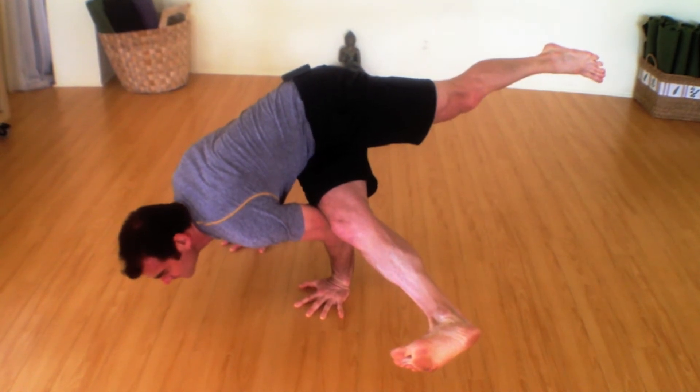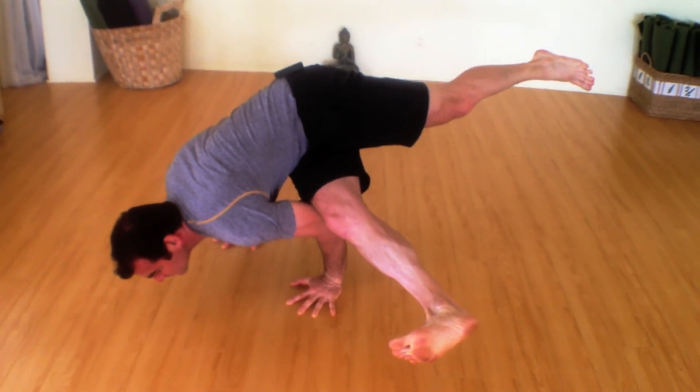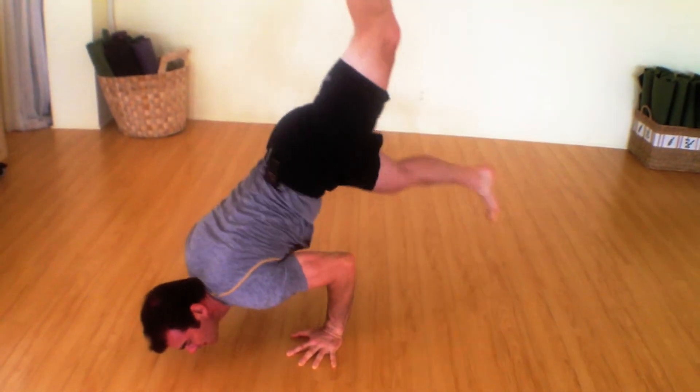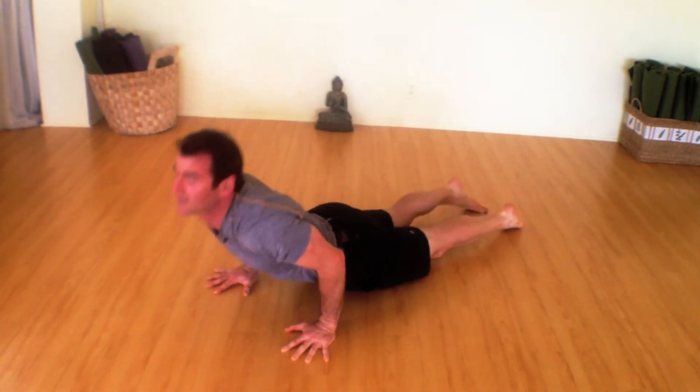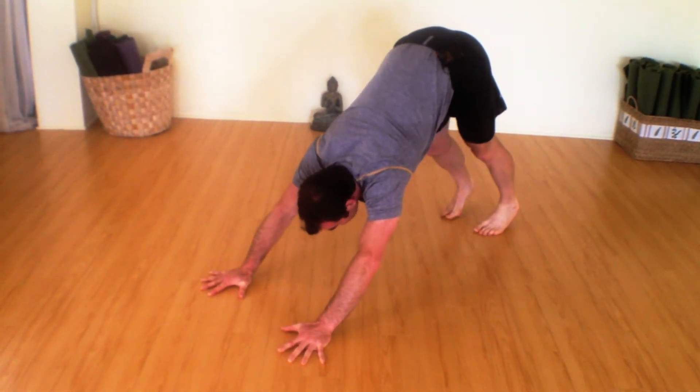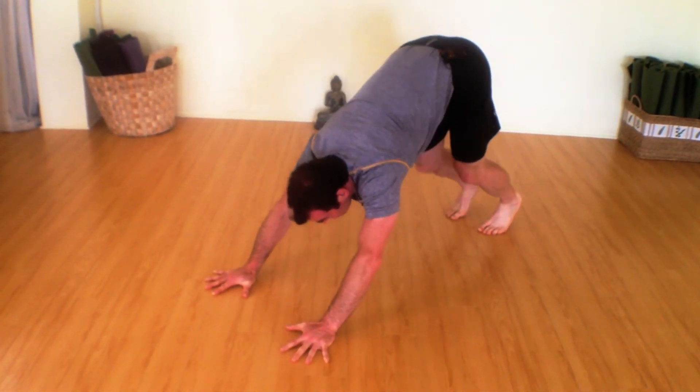Breathe deep. Good. And then if possible, lift the back leg, swing the lower leg. Inhale, exhale, downward facing dog, and then out.